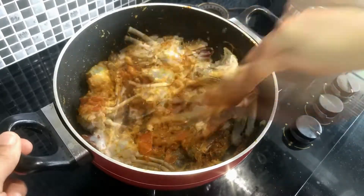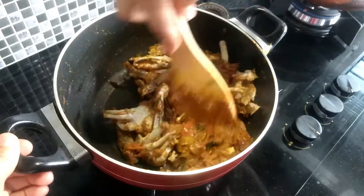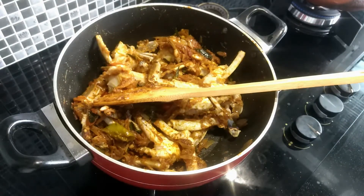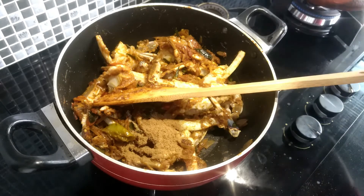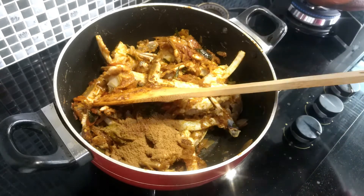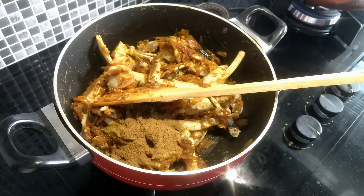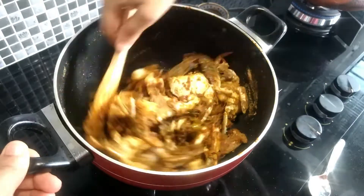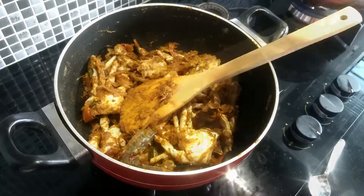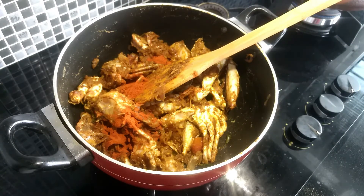Put the sauce in and add a hot sauce. Add 1 teaspoon of sauce and then add 1 teaspoon of sauce.